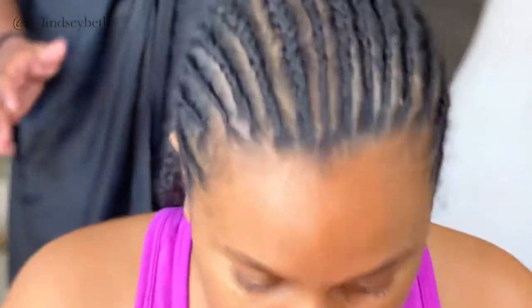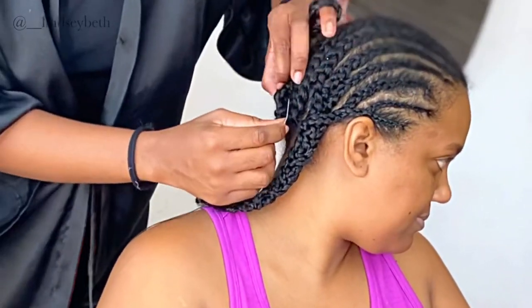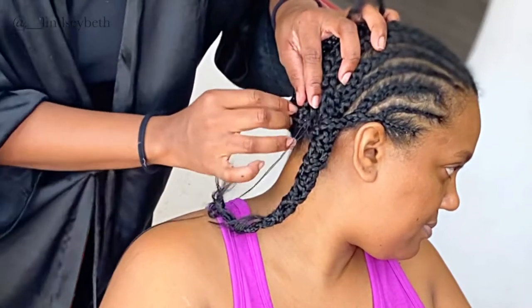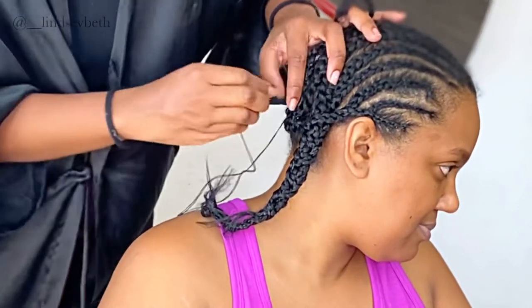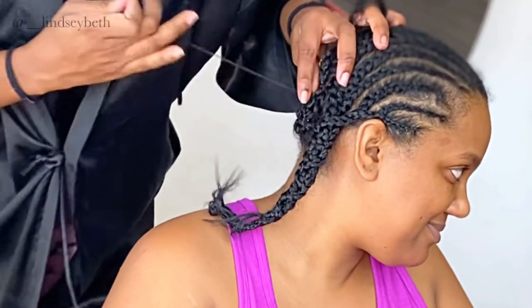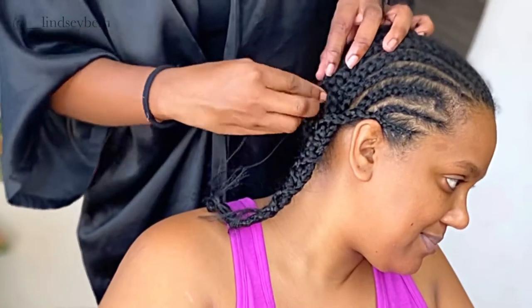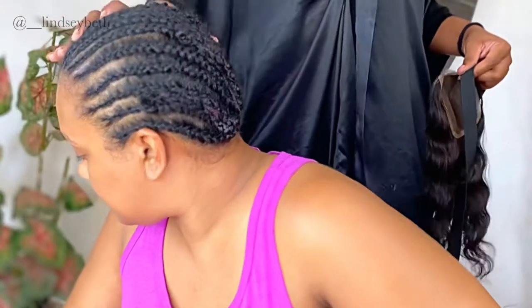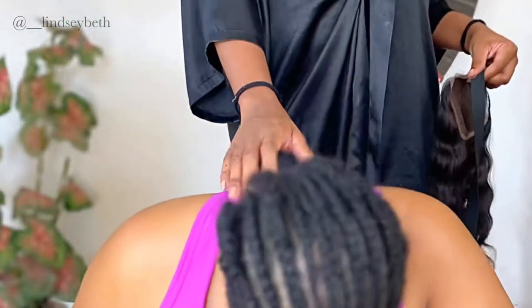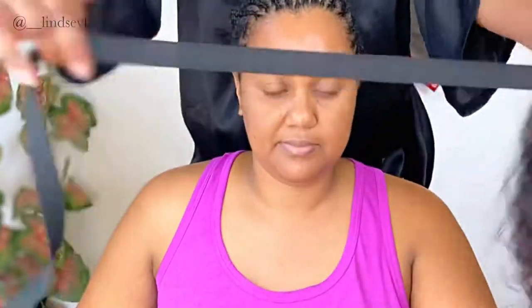I'm gonna take those back pieces that she has and I'm just gonna stitch them up because I want the base to be as flat as possible. Her hair is pretty long, so I just tried my best to stitch them down back in between her braids onto her scalp as much as I could. Like any professional braider out there, don't fault me — this is my first time doing a sew-in on someone else. So that's how it ended up looking.